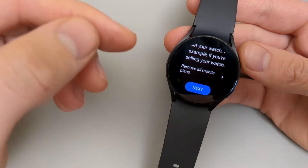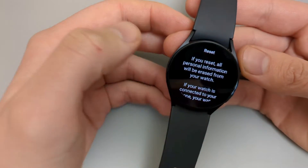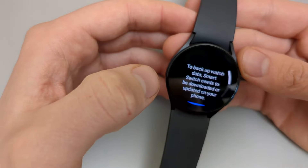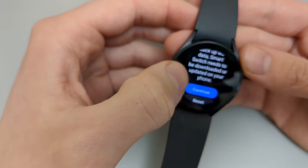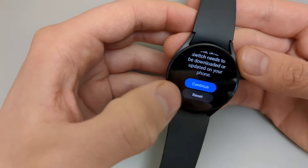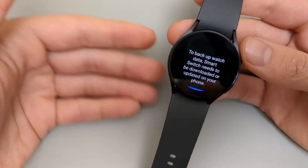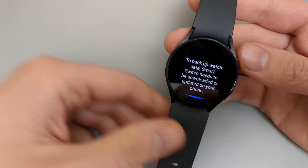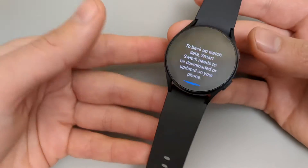Once you have made sure your SIM card is secure, click Next. It will give you a bunch of warnings about what it will do. Click Reset to proceed. Again it will give you warnings about backing up. If you don't want to back up, click Reset. Once you click Reset it will start the reset process and delete basically everything on this watch — all settings, menus, watch faces, installed apps, data, and accounts — returning it to factory state.